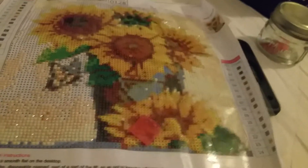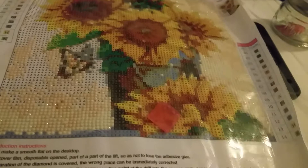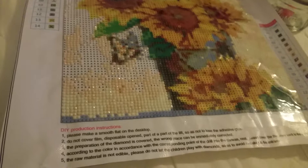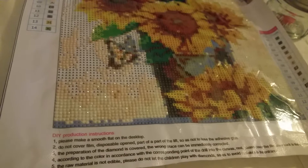Hello, so this is for Linda. Hi Linda, how are you? She wanted to know about what diamond painting is about, so I thought I'd show how you do it and what it looks like.